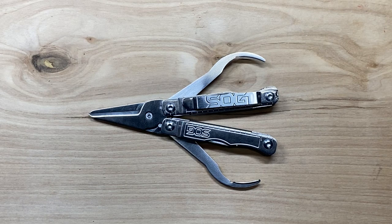Welcome back to the Tool Crib. Today we're going to be looking at a keychain multi-tool model from SOG. This is the SOG Snippet.